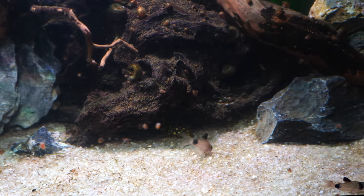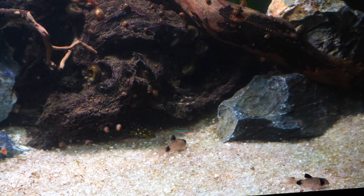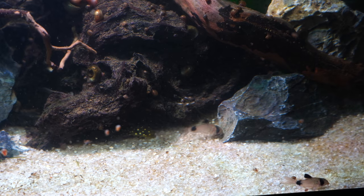If you are looking for panda cory cats, check out flipaquatics.com — I will put their information down in the description below. They are a channel sponsor and they sell great fish. If you can't find them in your area, flipaquatics.com is the place to go.